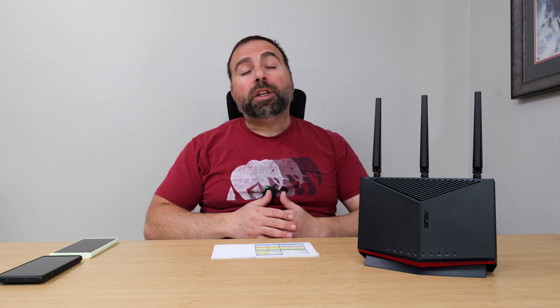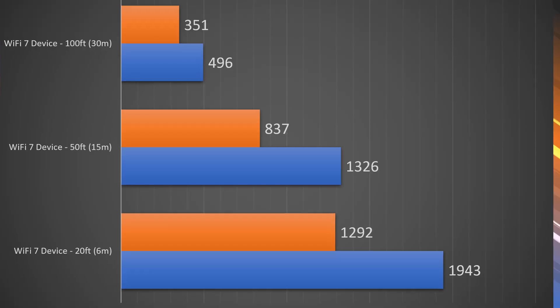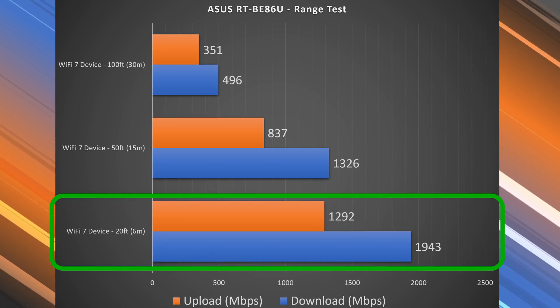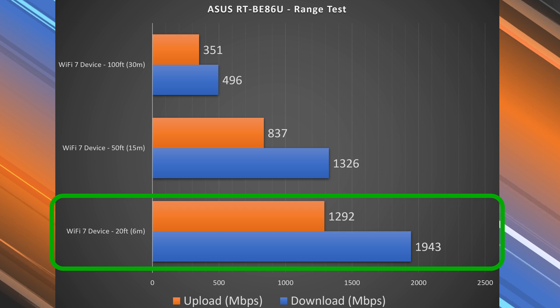Next we get into range tests. Range will vary drastically by location — if you're between floors, have thick or concrete walls, or are in a building with lots of other routers, all of that can negatively impact your range. Essentially, the more open the area, the better range you'll get. At my place, at 20 feet away inside, I got hardly any drop in download speed.